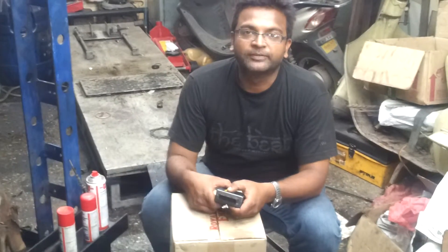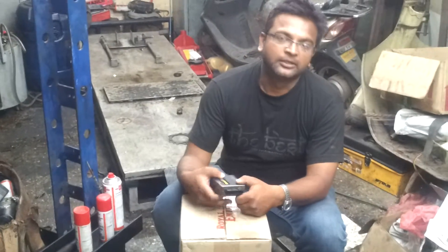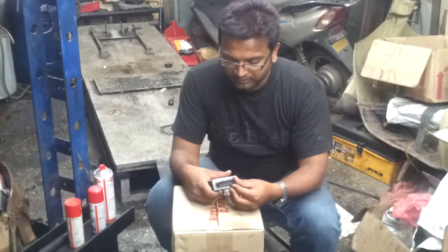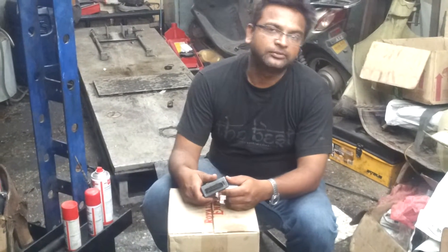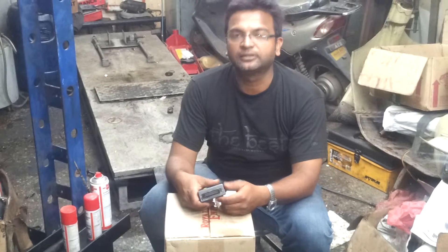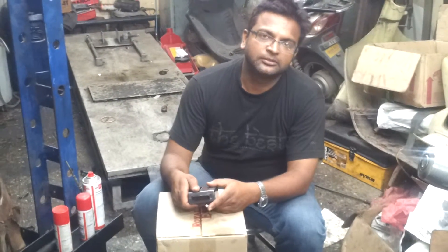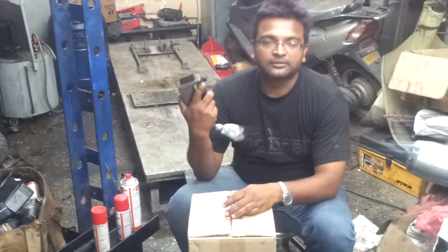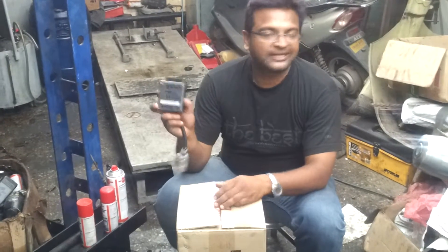Hello riders, this is Chinmay from Make A Do Clinic, Pune. Today I am going to show you how to clean an ECU connector or any electronic component which is fitted on the bike. All the electronic components are basically very sensitive to handle, so you have to take very great care while handling all those spares. Since this is fitted in a motorcycle, I will call this a spare — this is an electronic component.